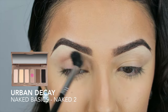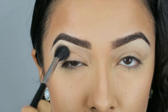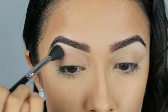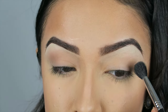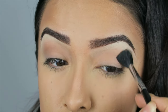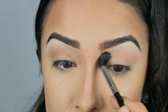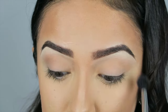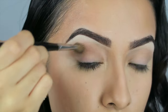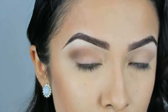For the eyes, we are going to be using the Urban Decay Naked Basics palette. We are going to start off by taking Naked 2 and working this into our crease using a fluffy brush. Now I am taking the color Faint onto a tapered blending brush and just applying this on the outer portion of my crease, being careful not to apply this on the lid.